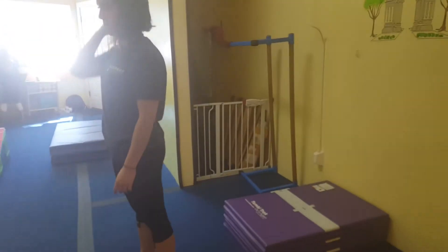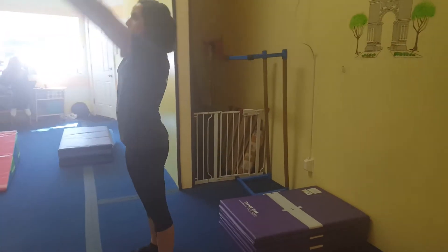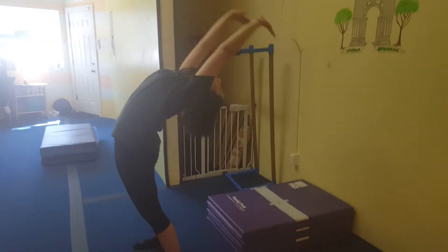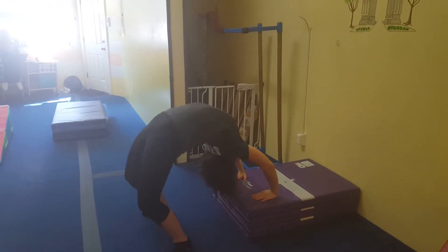On the next station they're going to work on their back bends. You really want to remind them to stretch straight up to the ceiling so that their knees don't buckle. So they're going to reach tall, keep reaching, touch the mat, and try to rock up if possible.